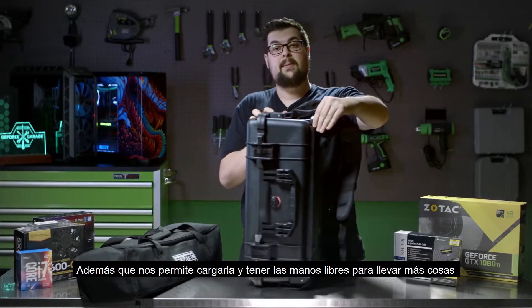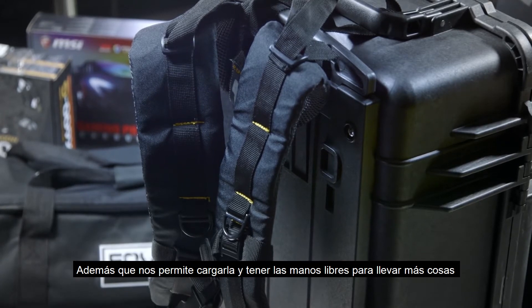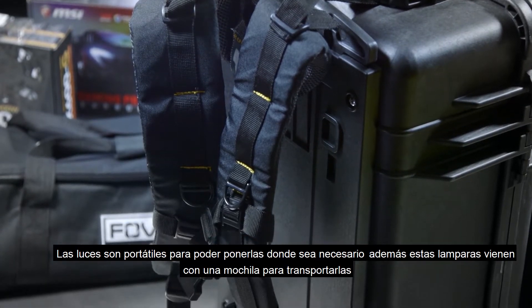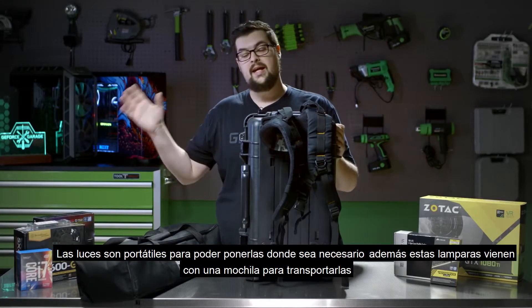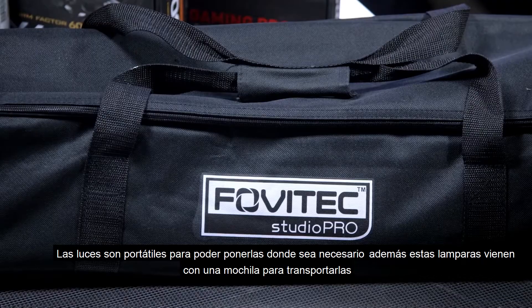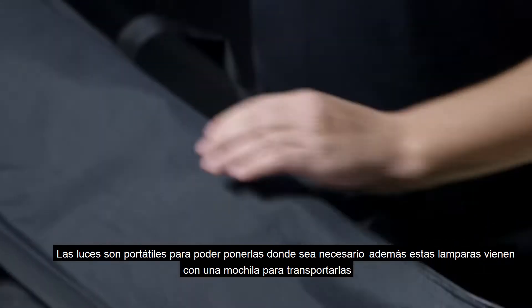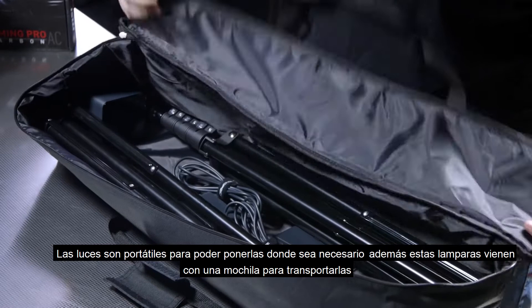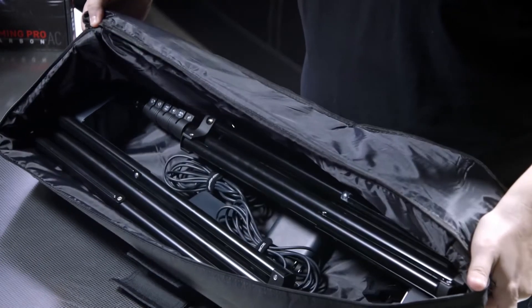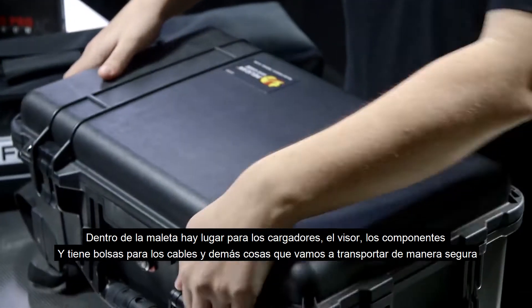We got backpack straps so we can actually carry it on our back so our two hands are free to carry our PC and our lighthouses. Speaking of the lighthouses, you can hard mount them in the house, but a lot of people get light stands so they can be positioned and taken places. We found a set of light stands that actually come with their own carrying case, which makes it a lot easier to move them around.